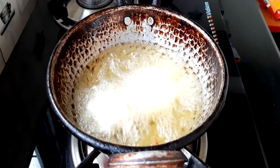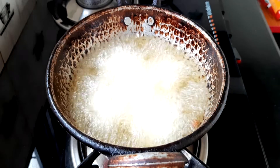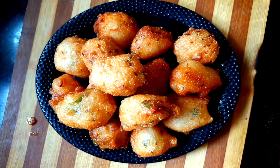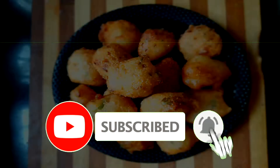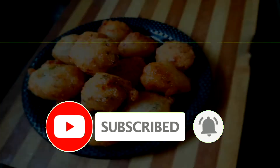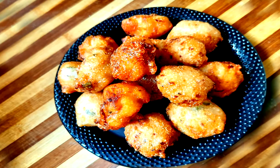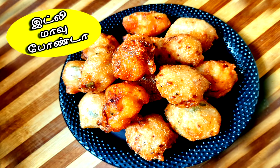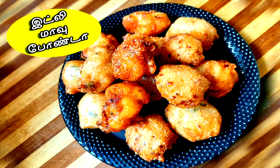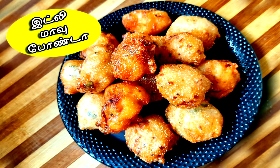Please consider leaving your feedback and share. If you like this video, please like and share with your friends, subscribe, and click the bell button. Thank you.